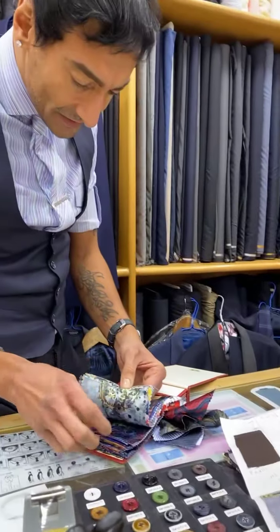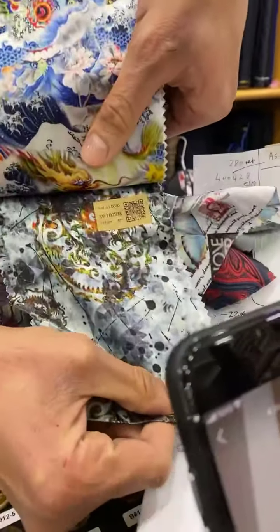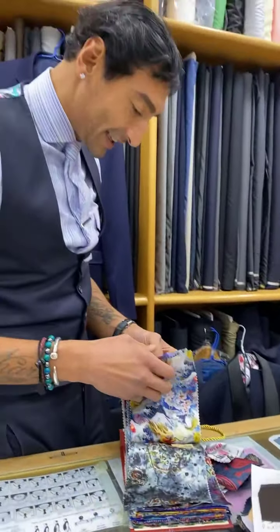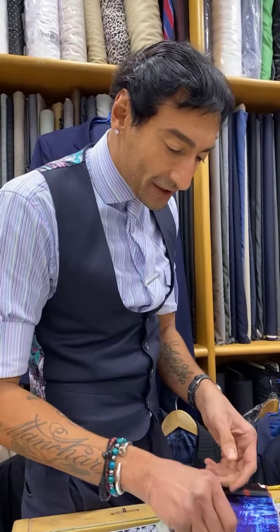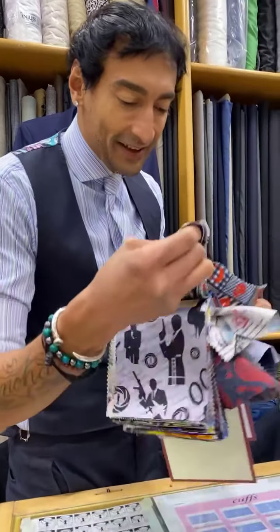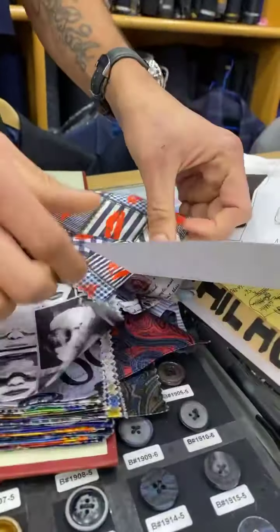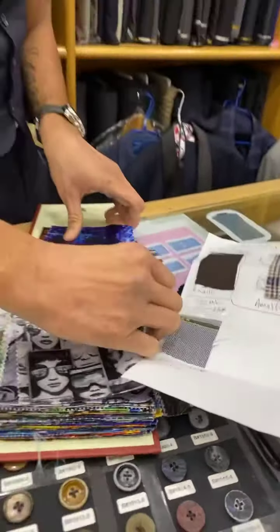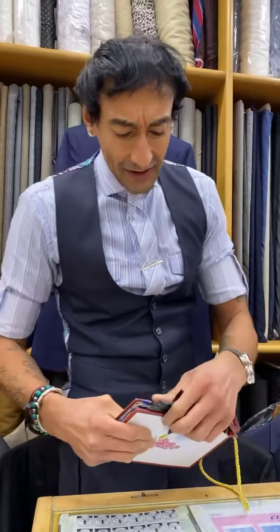For this jacket here — now, this is loud, but it's not gonna be too loud for you. I was thinking this one — I've got this on a suit and it's just amazing. So either this one here or this one here. The lips — I think the lips are cool. Okay, so that's the lining sorted.